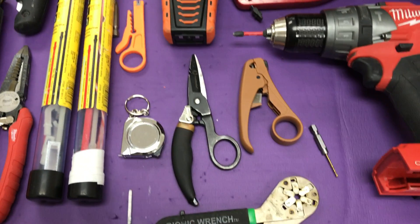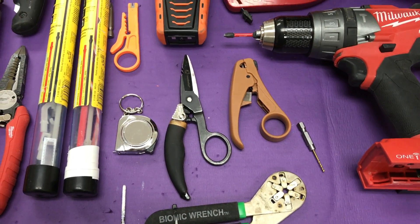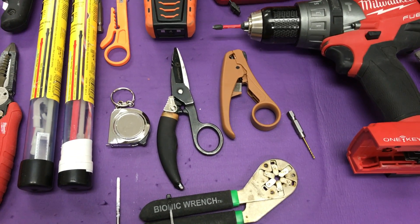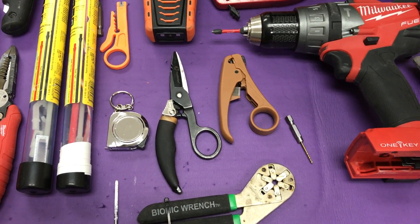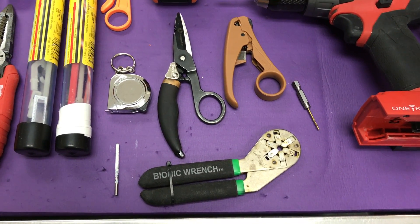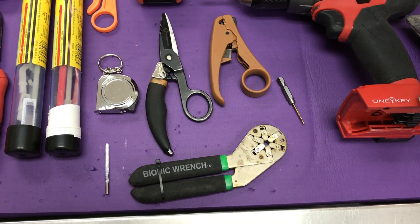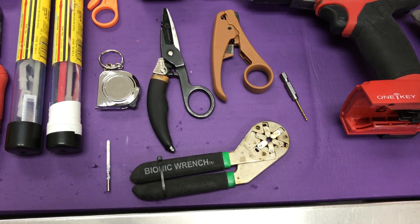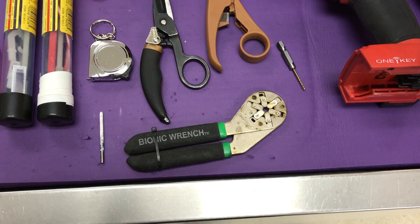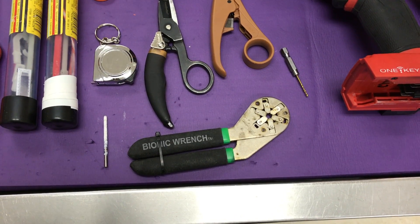Right below that is my little three-foot miniature tape measure, my handy spring-loaded snips, and another rapid wire stripper. Below that is the bionic wrench — I can take any bolt, no matter the thread or if it's stripped, and get it off with that wrench. Those two little bits are pilot bits so I can punch into a metal stud to get my screw started when hanging something.